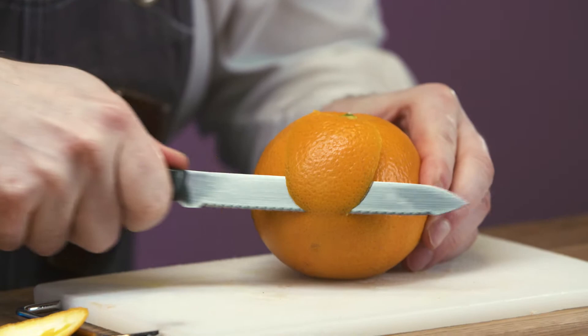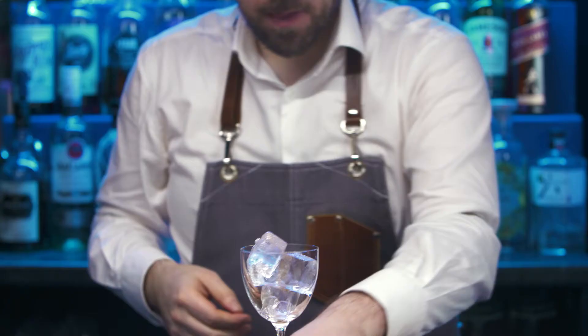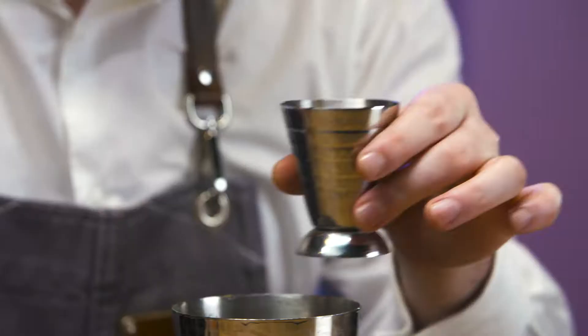Prepare a rectangle orange zest. Chill a Nicanora glass and put to one side. Collect a cocktail shaker. Add vanilla syrup and fresh lime juice.